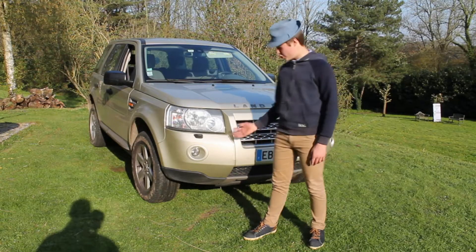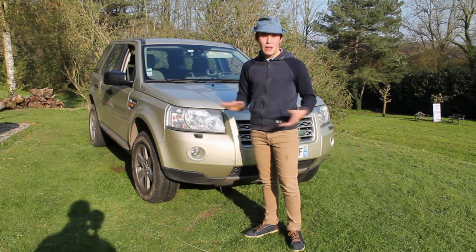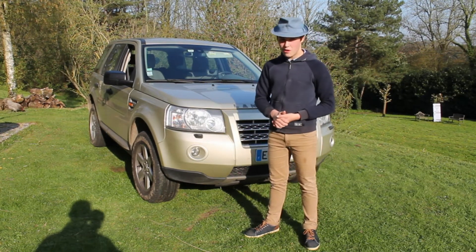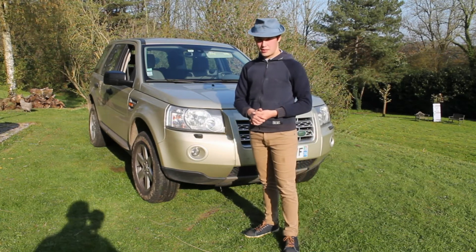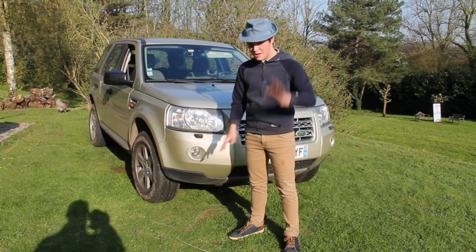So there you have it, guys. The Land Rover was so powerful that it snapped the rope like a piece of spaghetti. Anyway, I really hope you enjoyed this video. And if you did, like it, share it, and subscribe to stay tuned for more exciting videos coming soon. But until then, bye for now, guys.